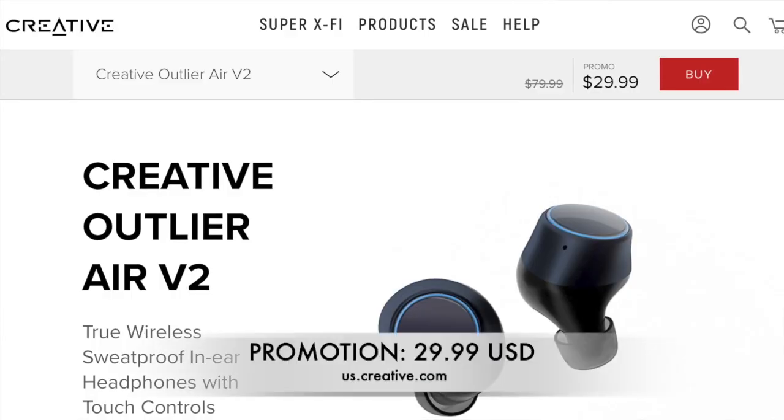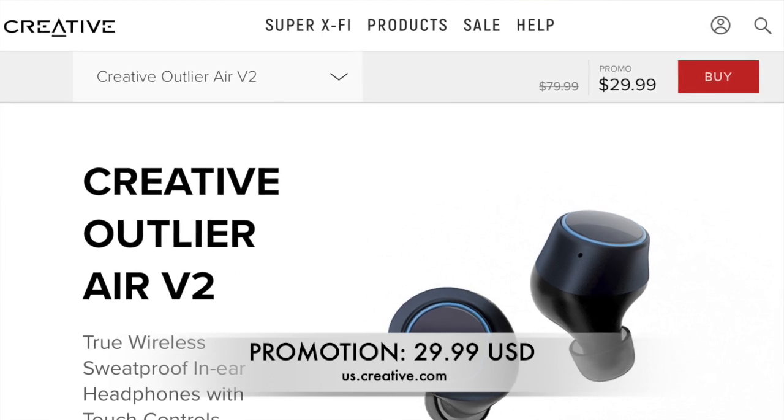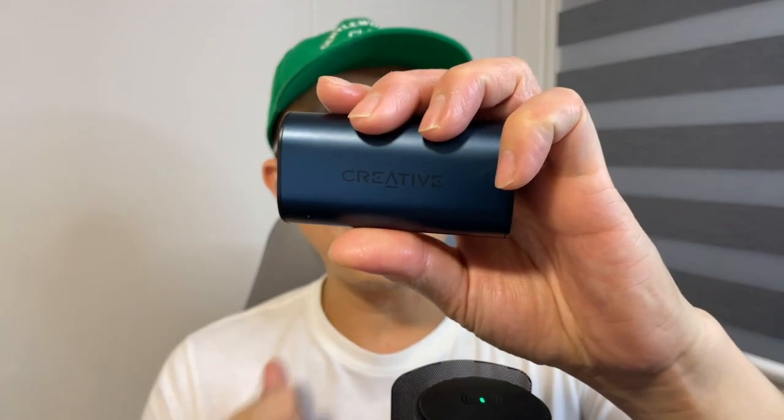The Creative Outlander Air V2 — I'll just call it Outlander V2 throughout this video — retails for around $99 Singapore on the Creative website. But with sales and promotions, you should be able to get it for way less than that. I actually got mine for only $44 Singapore dollars.